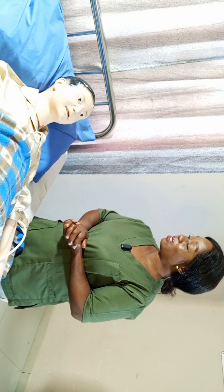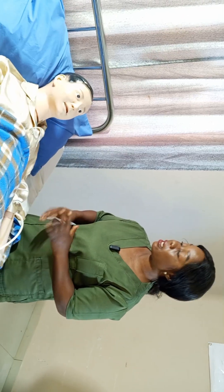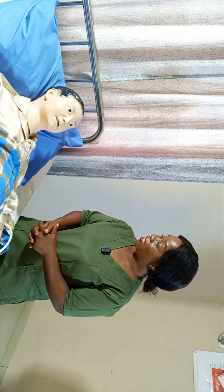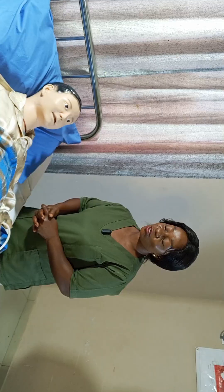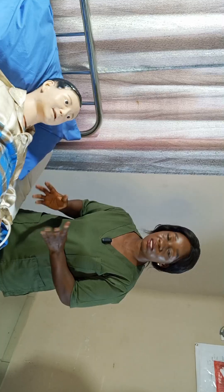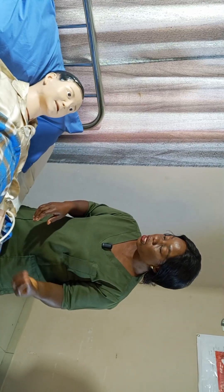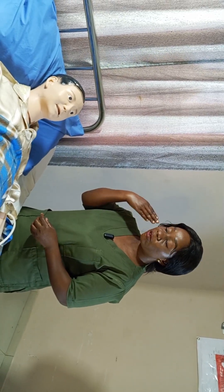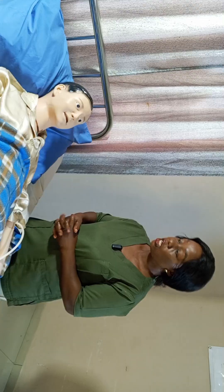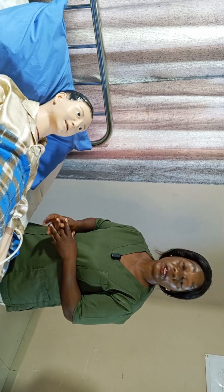Good morning, sir. My name is Nurse Clements B and I will be your nurse for today. Please can you tell me your full name and date of birth? So your name is Chiku Emeka Eze, date of birth May 1999. I am here to irrigate your ear. I'm going to use water and a syringe to flush your ear. It's not going to be painful, but there will be a little bit of discomfort. Is that okay?